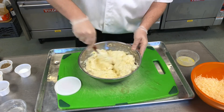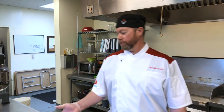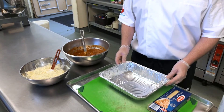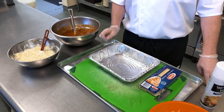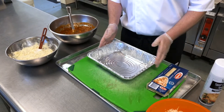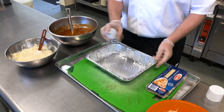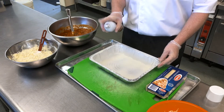Once that's well mixed, we are ready to assemble the lasagna. Get a lasagna pan — a typical pan is 12 inches by 10 inches and about two and a half inches high, so it'll fit your lasagna noodle just right. Make sure you grease the pan with cooking spray. Greasing the pan helps the lasagna not stick when you're cutting it out.